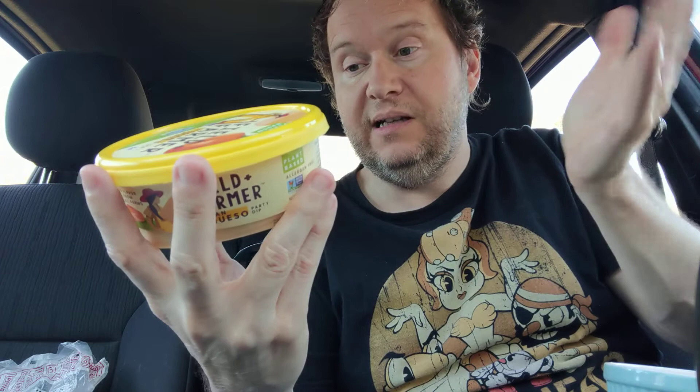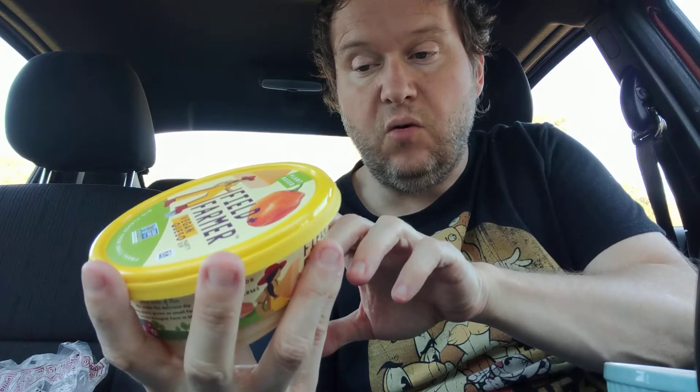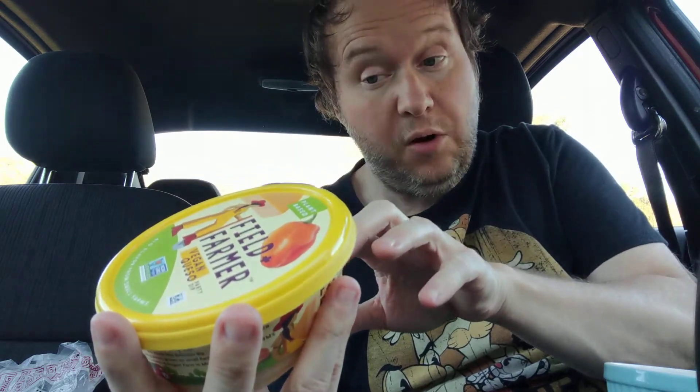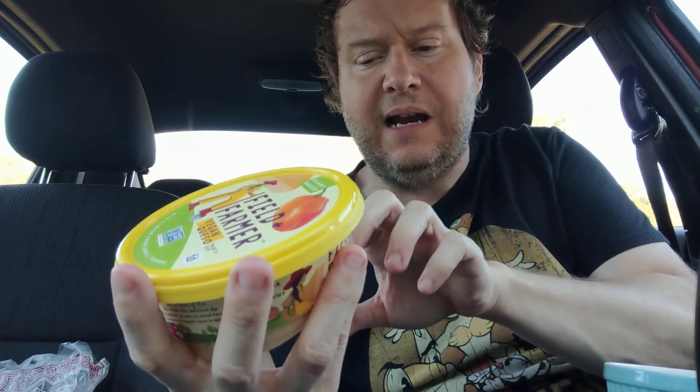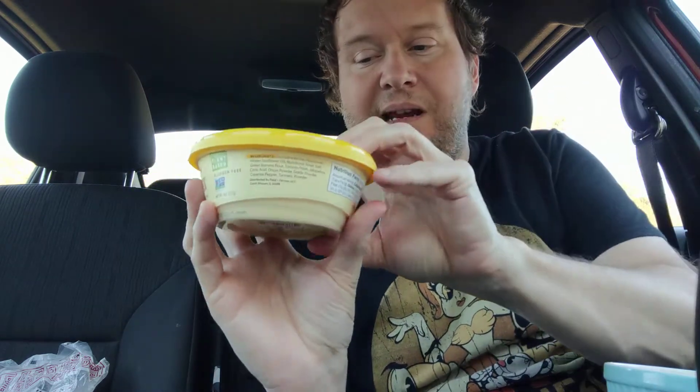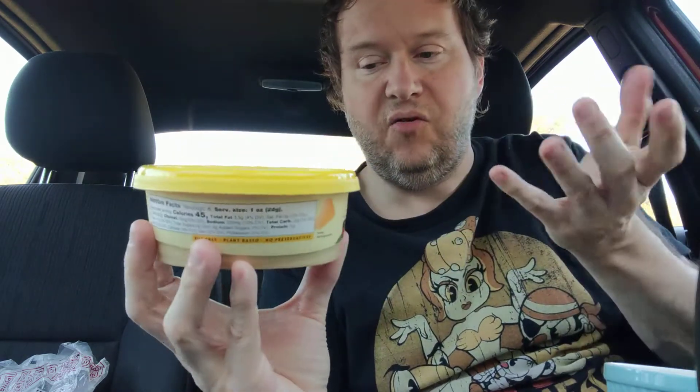I love the ingredients — they're very clean. Cannellini beans, cauliflower, water, sunflower oil, nutritional yeast, salt, green banana flour, tomato paste, jalapeño, citric acid, onion powder, garlic powder, cayenne pepper, turmeric powder. That's it. To me, that is a fairly clean ingredient list.